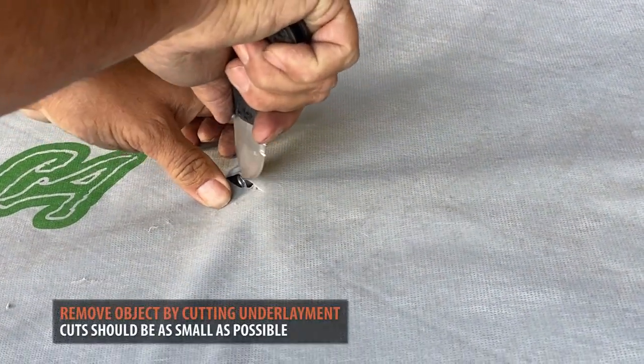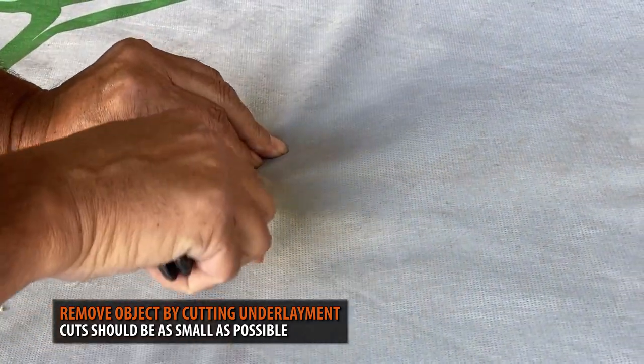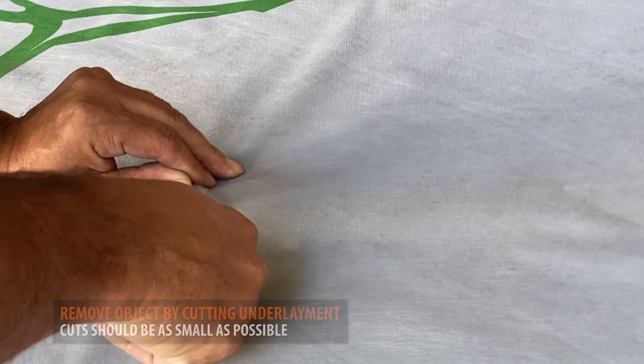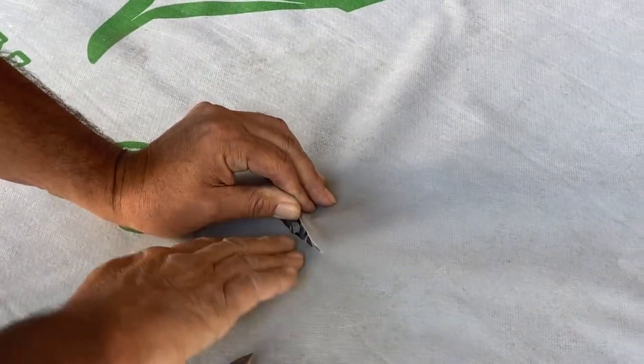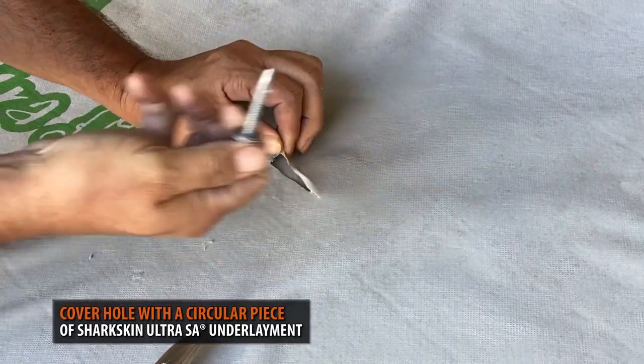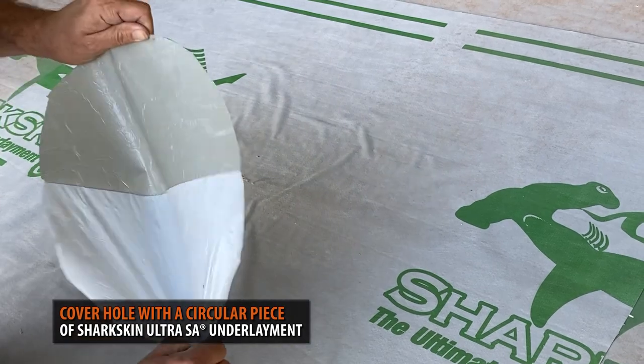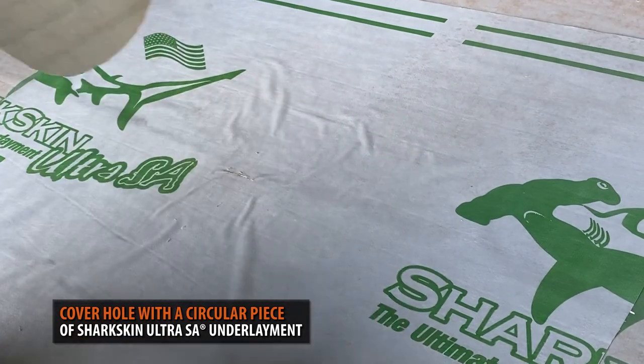Underlayment should be cut as small as possible to access the object. Screws or nails should be either fastened flush to the roof line or removed. In this example, we have a loose screw. Once the object has been removed or flushed to the roof line, a 12-inch round patch of shark skin self-adhesive underlayment should be placed to seal the hole.